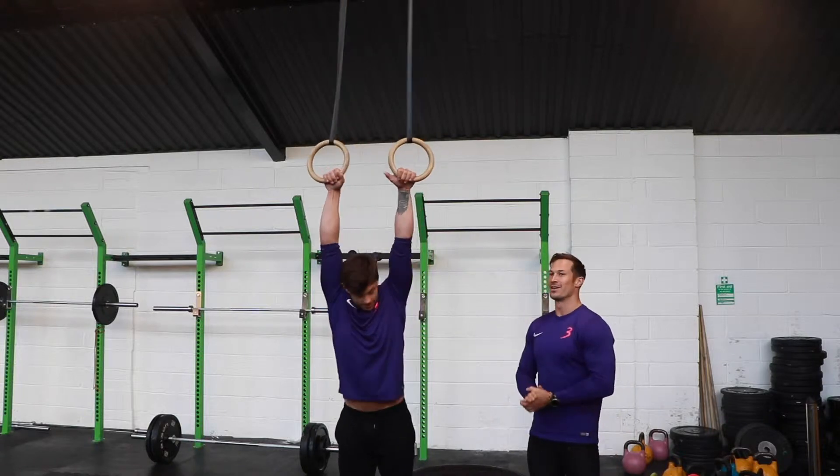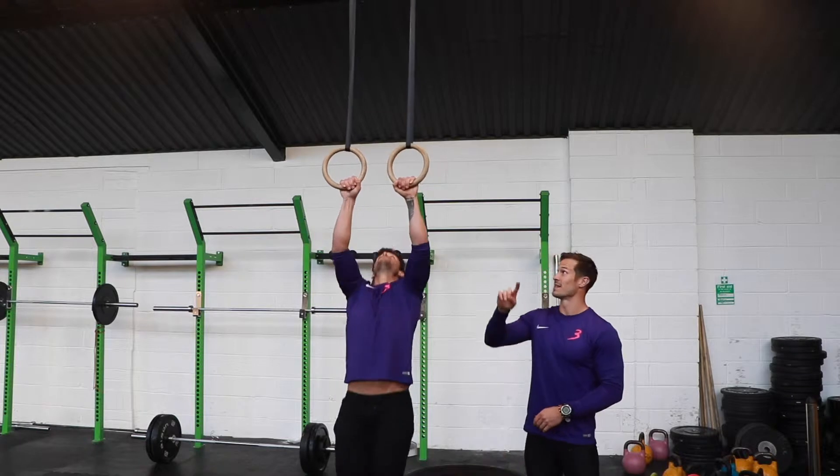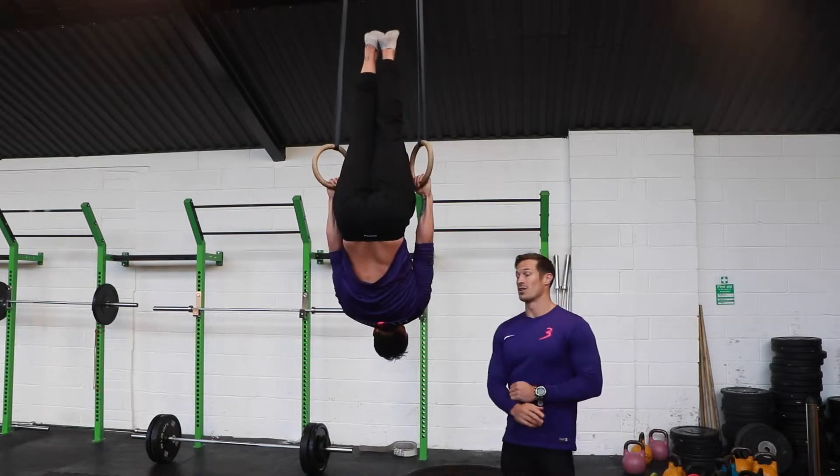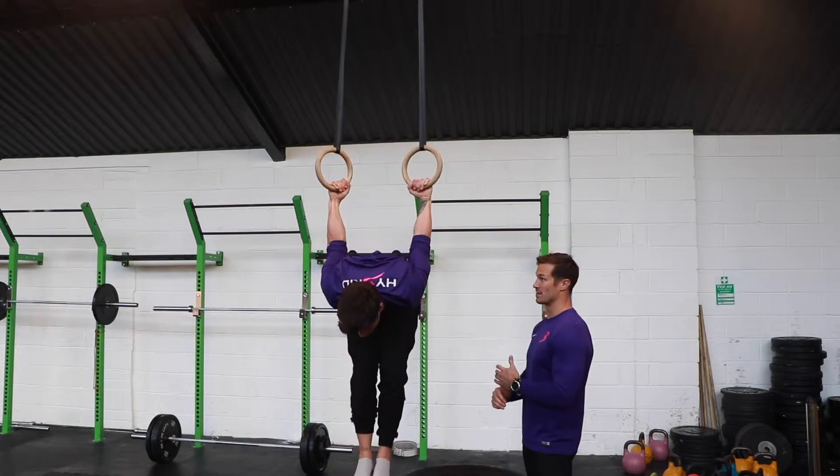This is the hybrid athlete level ring flow. We're going to start by going into skin the cat. We put five second holds on each of these because we want to focus on quality and making sure we're flowing nicely.